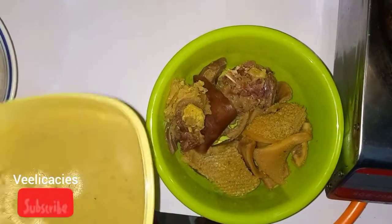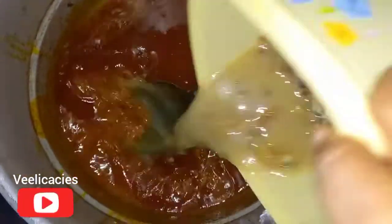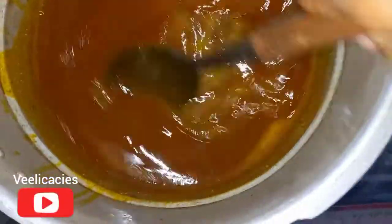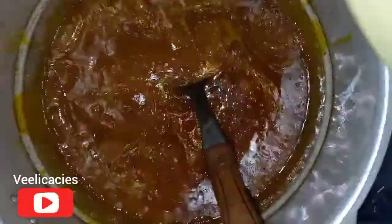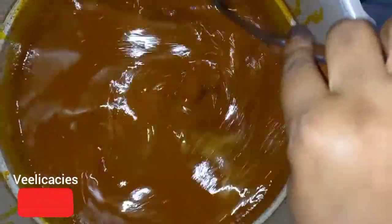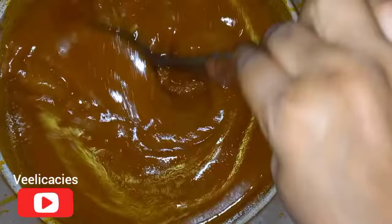Once the ogbono is completely dissolved, you can turn your heat back on and add your meat stock. The meat stock may not be enough depending on the quantity you're cooking, so I'm also adding more water. Stir it very well so there won't be any lumps inside.